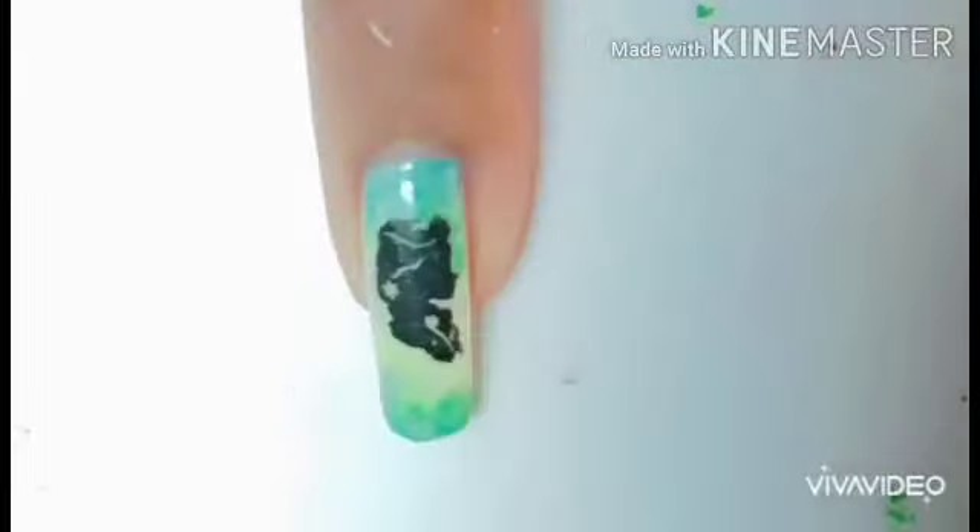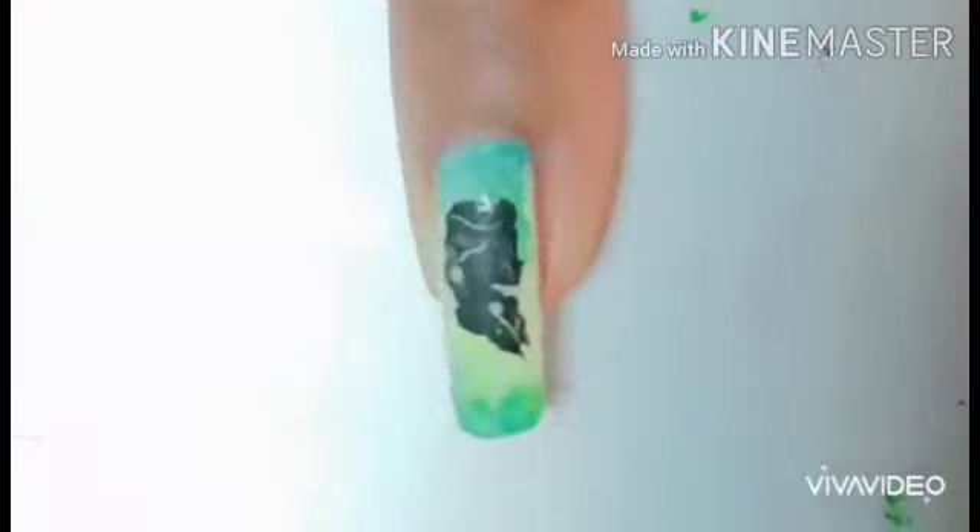If you're interested in how I did these designs — like how I made the water decals — just watch the video linked in the description below. As you see right here, I'm just having a look at my nail, and if there are any mistakes, I'm going to cover them with the striping brush.